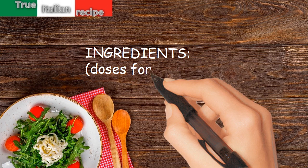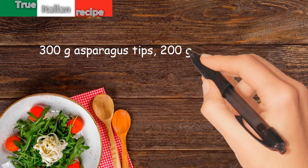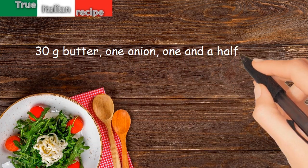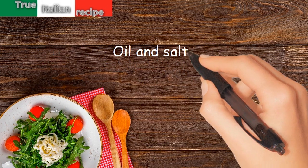Ingredients. Doses for 4 people: 300 grams asparagus tips, 200 grams rice, 50 grams raw ham, 30 grams butter, 1 onion, 1 and a half liters of broth, 2 tablespoons grated parmesan cheese, oil and salt.